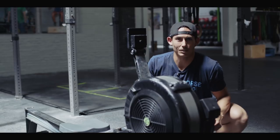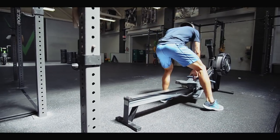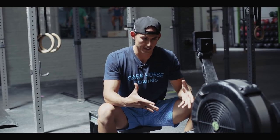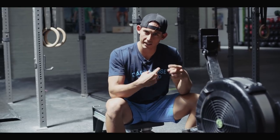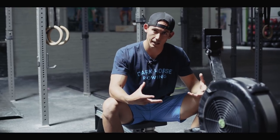This week we're talking about force per stroke and how to improve it. One of the things we want to understand when getting on this machine is that speed does not come from speed of the system. When you are on this machine, speed comes from your ability to apply force to the machine.